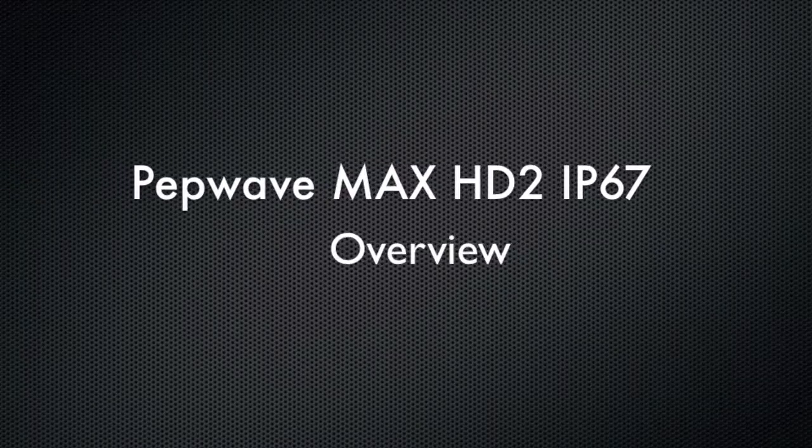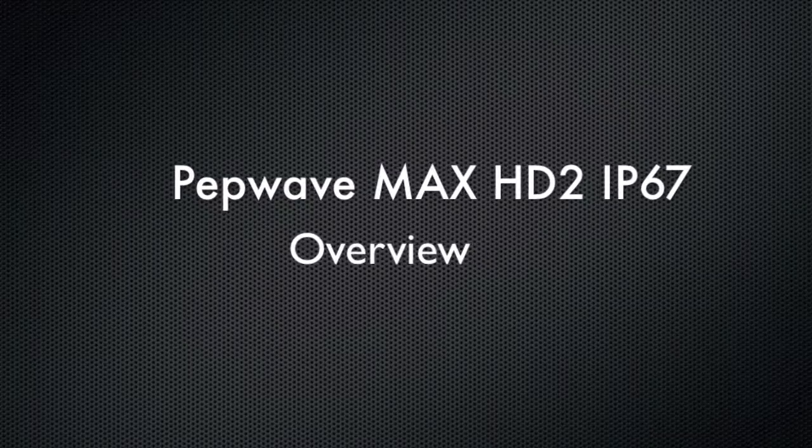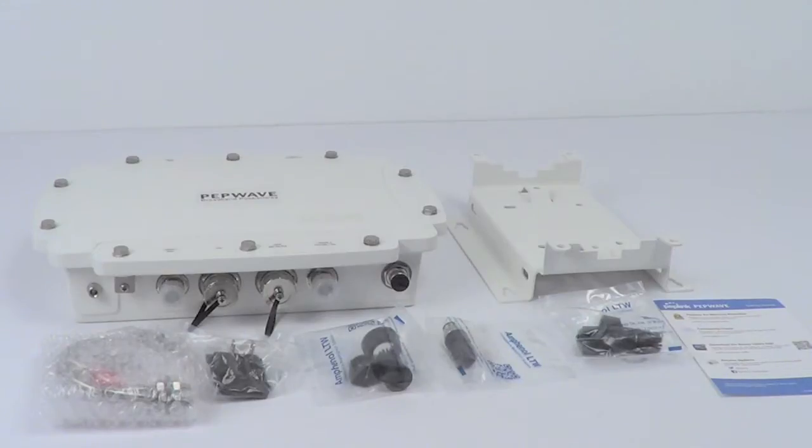Hello, this is Kevin with 3G Store, and today we're going to take a look at the PepWave Max HD2 IP67. We've already removed the HD2 from the packaging, so we'll take a look at its components first and then do a brief overview of what this is capable of.